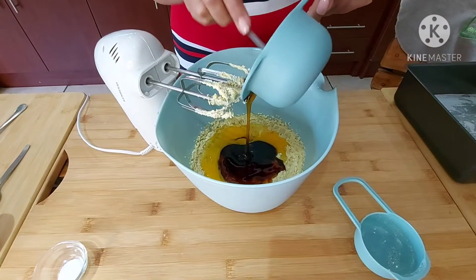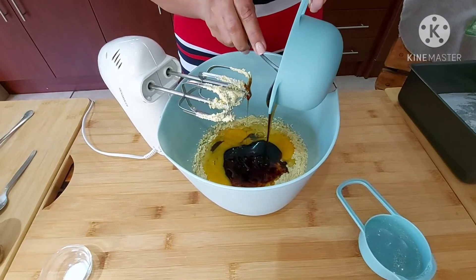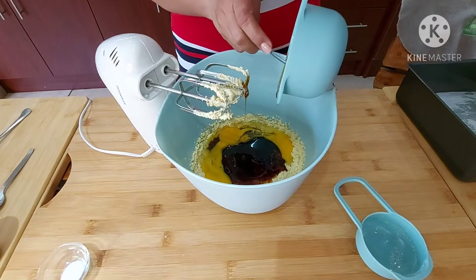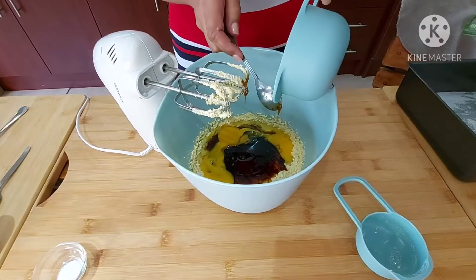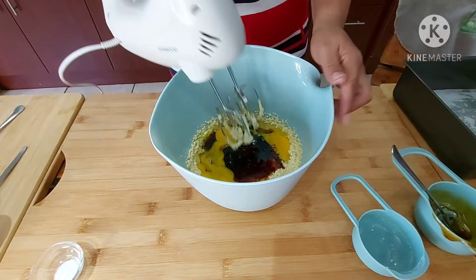I'm also adding three-quarters of a cup of molasses. This is the only thing I've changed in the recipe, because we used to use golden syrup back in the day. Molasses and ginger works very well together, so I'm using molasses today and mixing this as well.